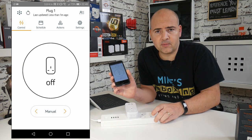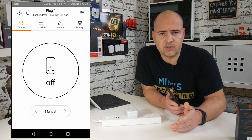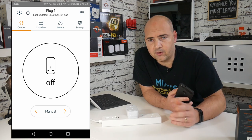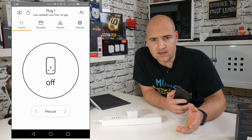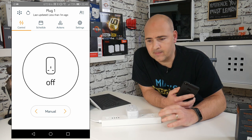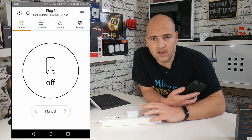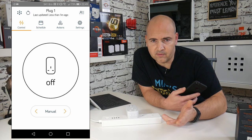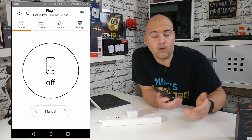If you want to use this with other ecosystems such as Amazon or Google, you can add it to your system quite easily for voice control of the socket. So if the socket is placed somewhere hidden — perhaps behind a cupboard — you can just use a voice command to turn it on and off, or obviously use the app.